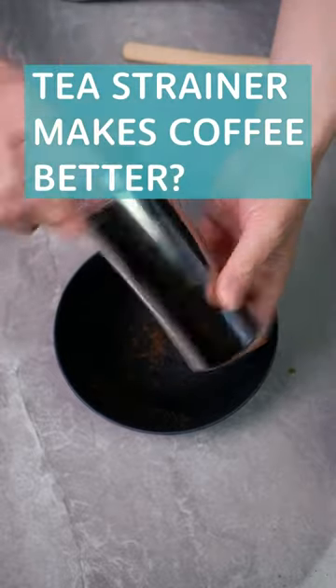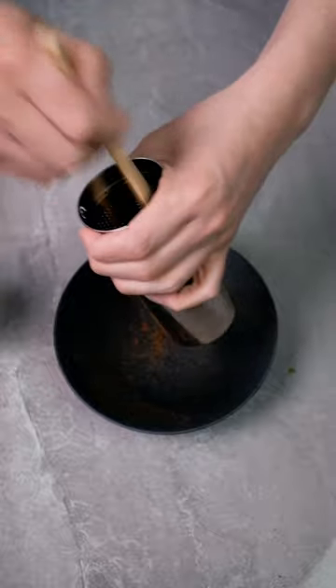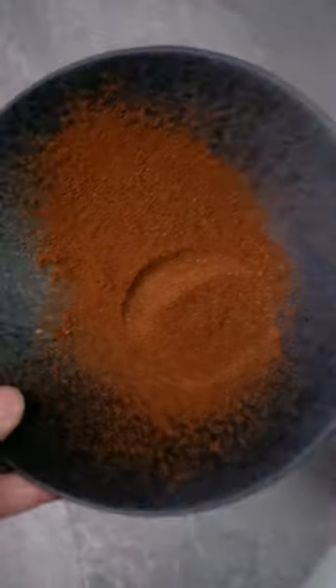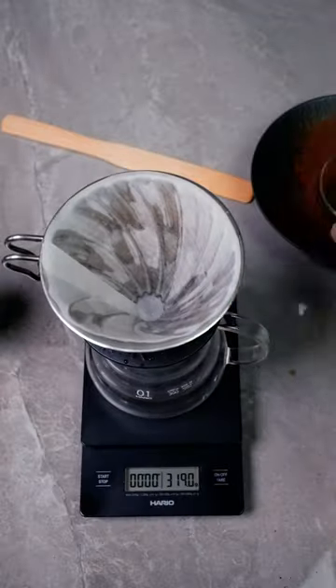When you rub the coffee grounds against a tea strainer, the micro-fines or the dust of the coffee comes out. This dust has hardly any flavor, and if there is, it's just crackery and bready. It clogs the filter, has a restricted flow rate, and a weak taste. You can also see there's a clear color difference from the good stuff and the dust that's rubbed off.